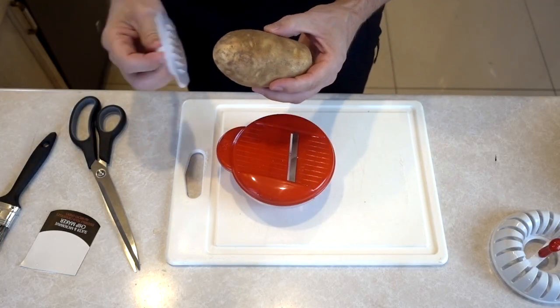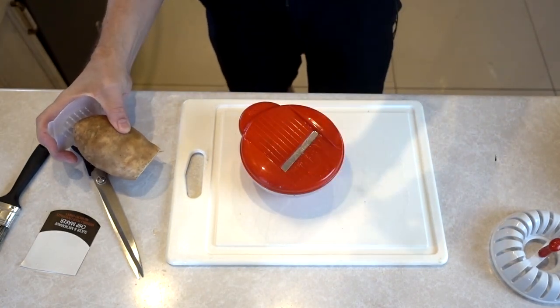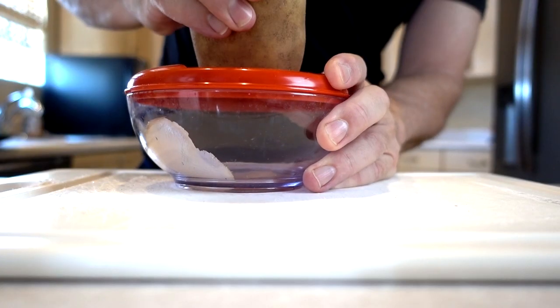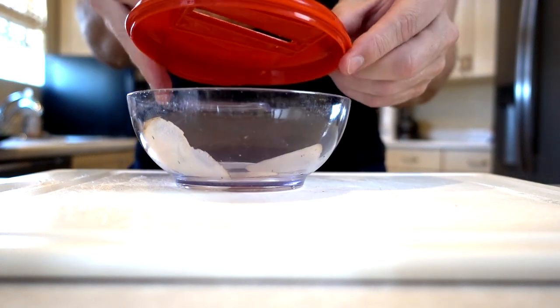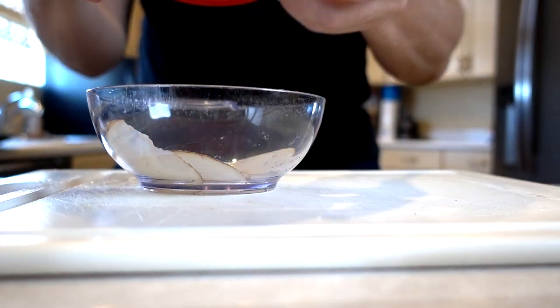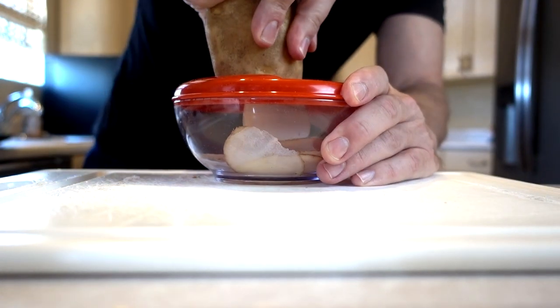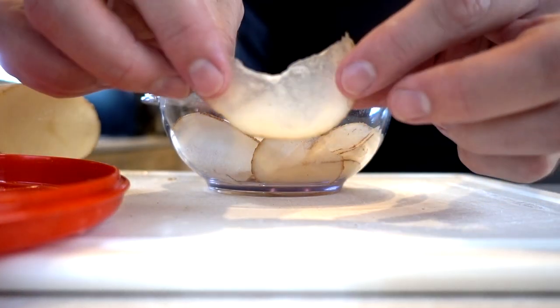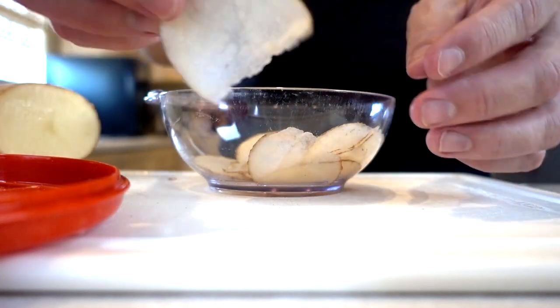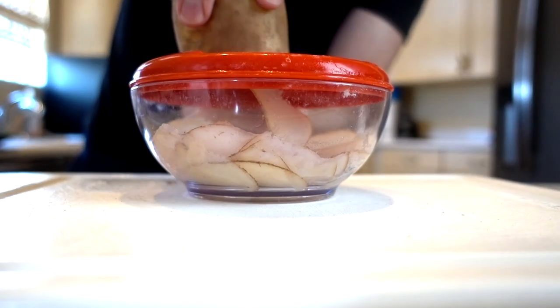I've cut the end off of the potato and I'm going to use the guard as they say. These are supposed to be thin, but that's like a piece of paper. They're thin and not even even — one side is thicker than the other. The guard is making it really hard to hold on to, so I'm just going to use my hand. Some of them are so thin they're not even all the way across the potato. I'll pick out the thickest ones. I'm not impressed by this slicer. If I push really hard I think I get thicker slices.